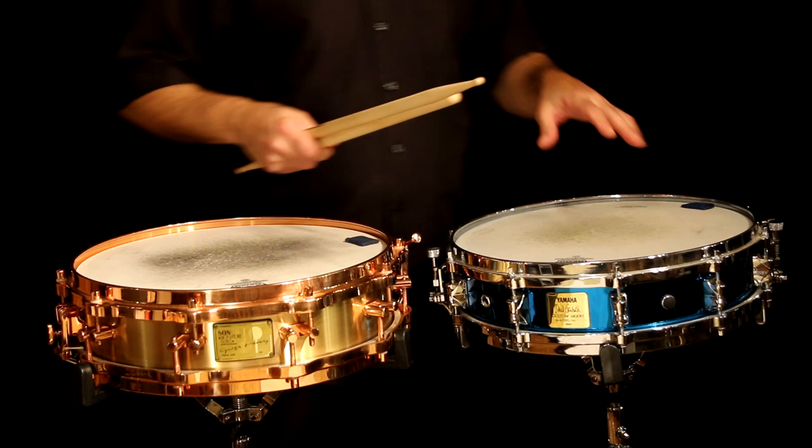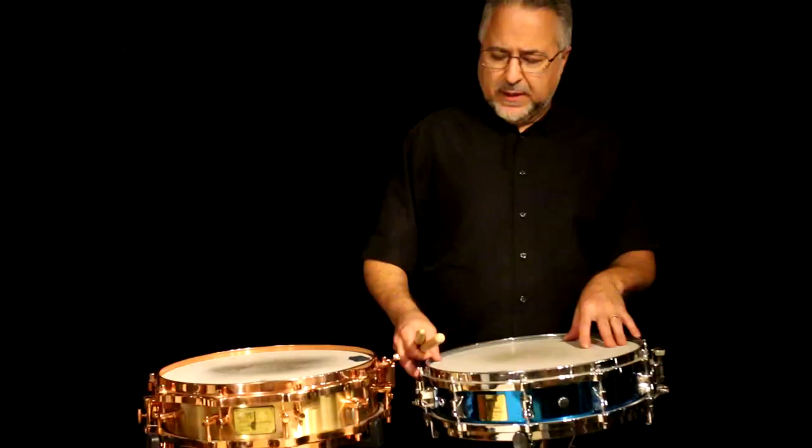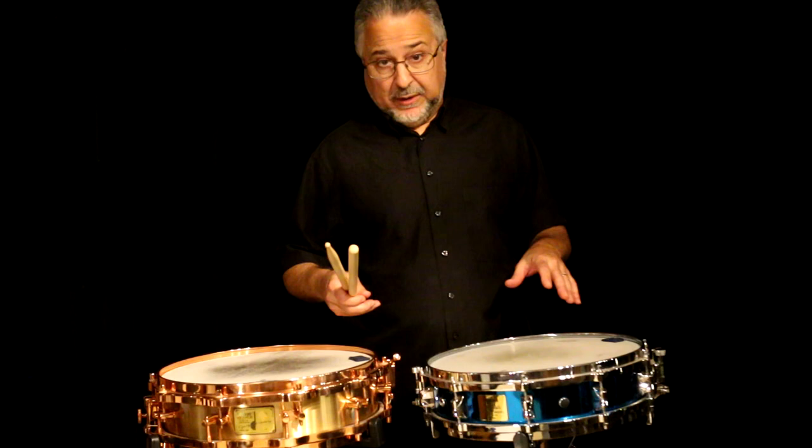This is a David Garibaldi snare drum — it's a Yamaha. I don't believe this is made any longer. They're both beautiful drums and they're heavy. So the first drums I wanted to use for this segment, which is part three of the drum set snare drum comparisons, are the little piccolo drums.